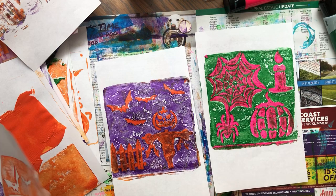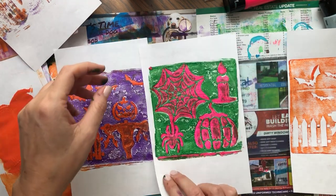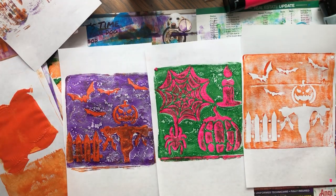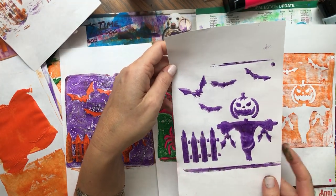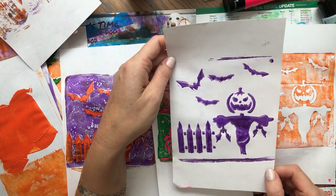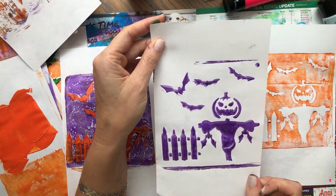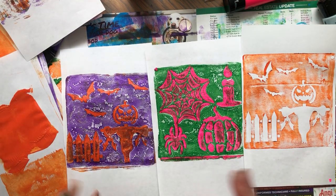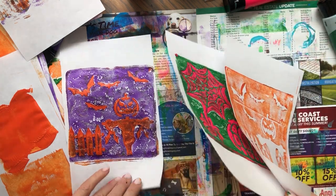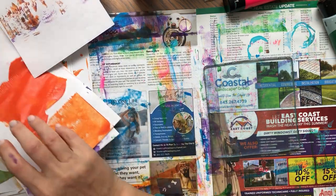I just wanted to show you those stencils and what you can do for Halloween with them. I think these are beautiful, and you get all the other things too. You can even give it some background, decorate it with things, make this into a beautiful journal card — you can do so many things with this. Let's really quick do one more because once I start using that plate, I can't stop. I never use it, but once I start, it's hard to quit.